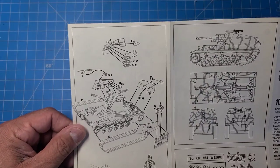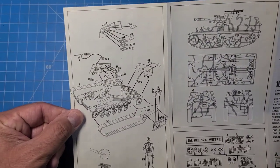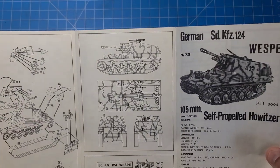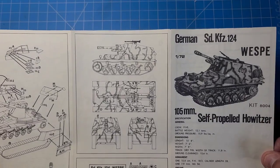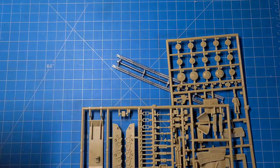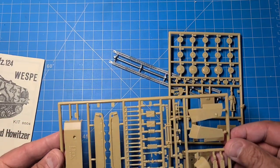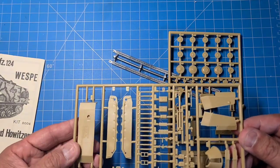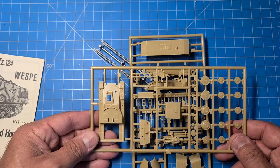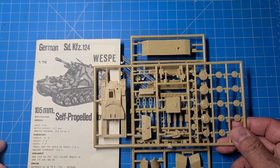There's a one-man crew figure - he's overworked - so we've got extra crew members to add. I look forward to building this. One of my viewers is always asking me to build one of these, so this will be coming up soon. We're going to show you guys what this thing looks like complete and what kind of tripping hazards I encountered along the way.